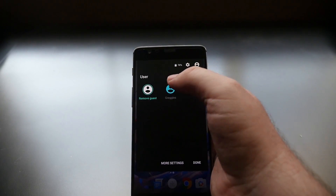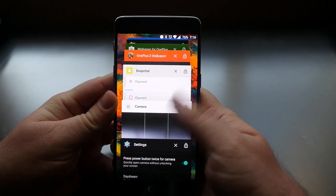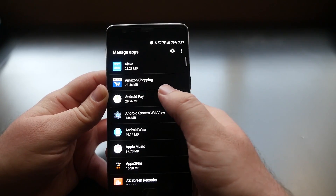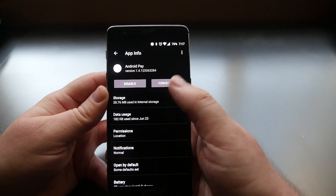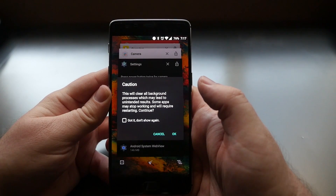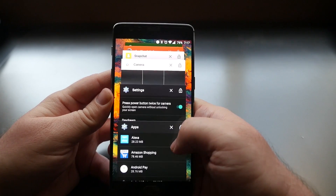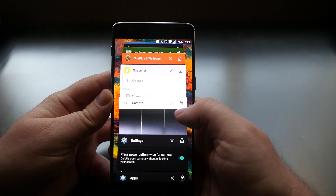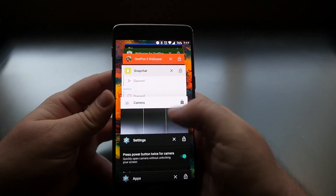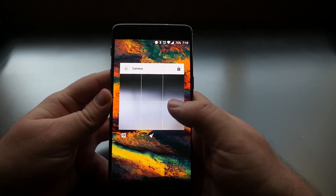In Recent Apps, swipe down to the bottom and tap the gear icon to access app settings — you can disable or force stop apps without going through Settings. The middle button clears all background processes for a clean slate. You can also lock individual apps by tapping the lock icon on them, so they won't close when you hit clear all or swipe them away. To unlock, just tap the lock again.